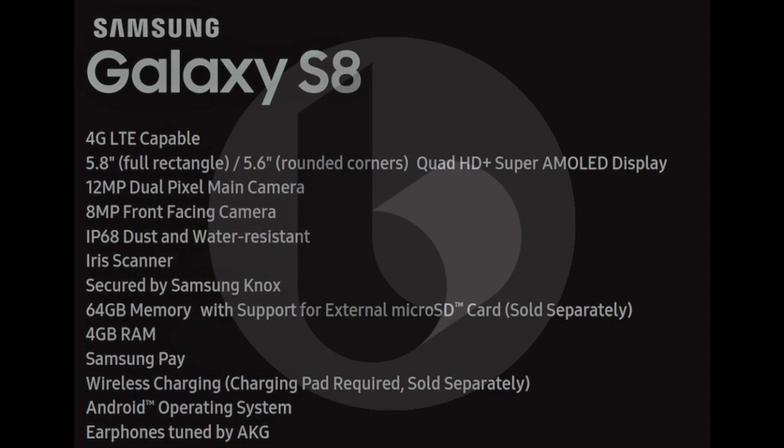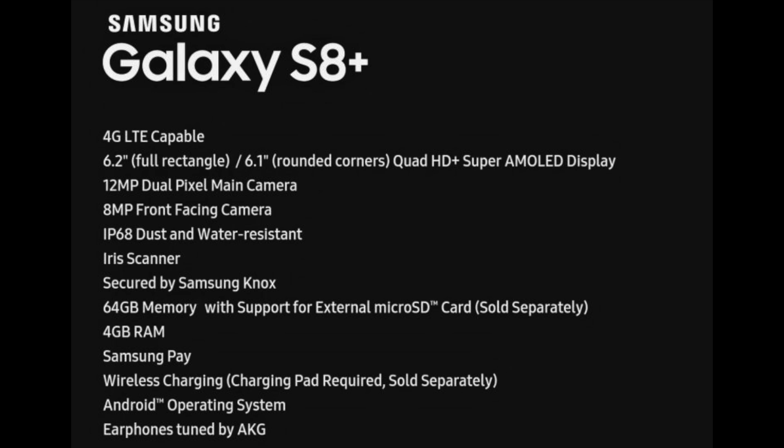For the specs of the S8 and S8 Plus, only one thing is different — the screen size: 6.2 inch versus 5.8 inch. Everything else is the same: a 12 megapixel rear camera, 8 megapixel front camera, IP68 water and dust resistance, an iris scanner borrowed from the Note 7, 64 gigabytes of internal storage with microSD expansion, and 4GB of RAM.